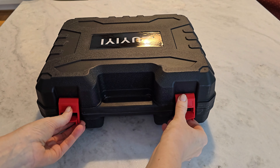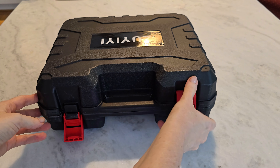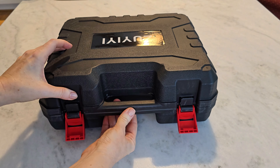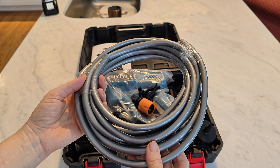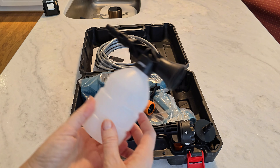Zuyi sent me their cordless pressure washer for the Makita 18 volt BL series battery in exchange for my honest opinion. I'm going to go ahead and do an unboxing and demo so you can see exactly how it works in person.